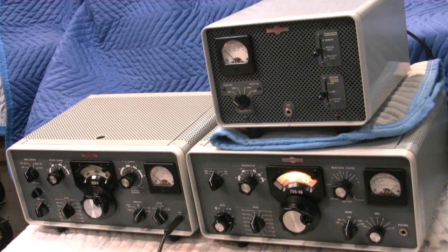CQ20, CQ. November Tango 80 calling CQ on 20 meters and standing by for a call.